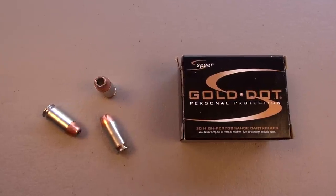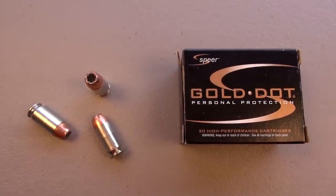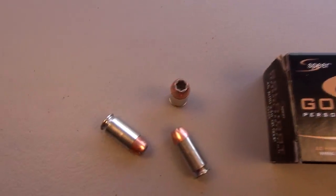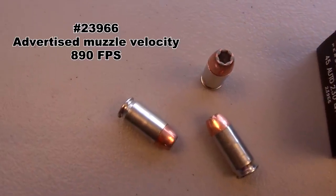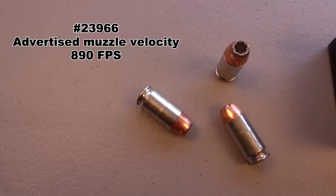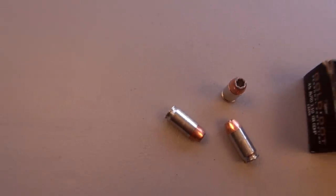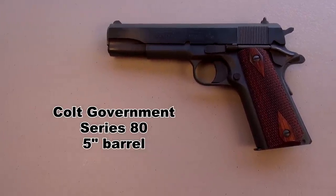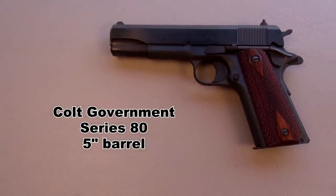On a very windy day, we're running a .45 ACP short barrel test with the Spear Gold Dot 230 grain jacketed hollow point. Advertised velocity from Spear is 890 feet per second. I previously tested this back in May of 2011 using the Colt 1911 Government Model 5 inch barrel, Series 80.